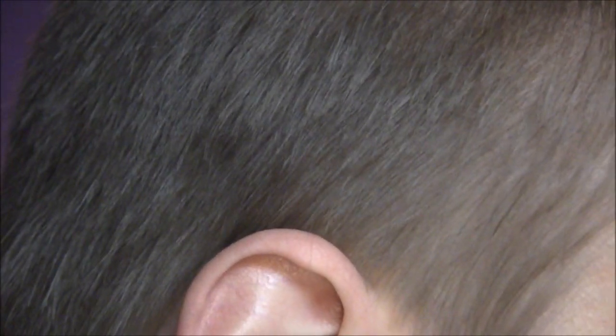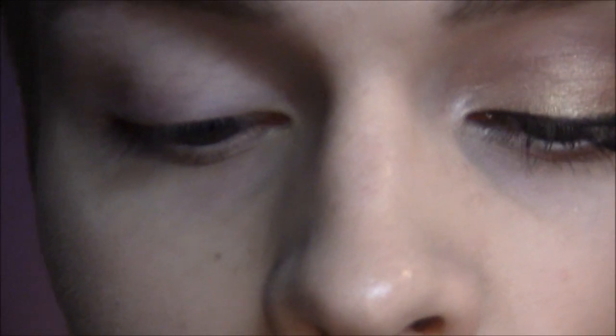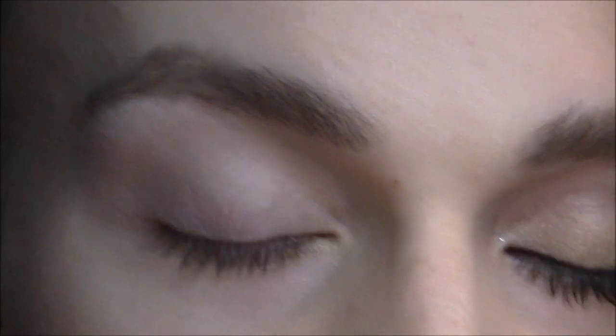I already have my foundation and everything on. Before I did anything, I put my eye cream on, all my skincare — moisturizer and stuff. Then I put on this Garnier Nutrisse tinted eye roller, just underneath my eyes. I put a dot and blend it over. Then I used my Lancôme concealer.